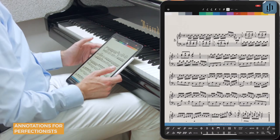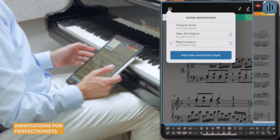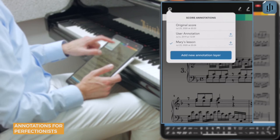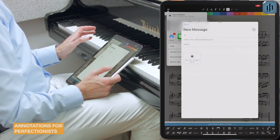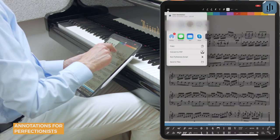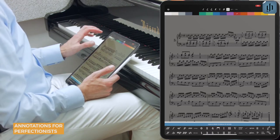Here you can even share your annotations with other Henley Library app users. This can be really useful when working with students and colleagues. Just tap the share button and the system will take it from there — you can email the annotation file, and on an iPad you can even use AirDrop to send it to other iPads on your network.